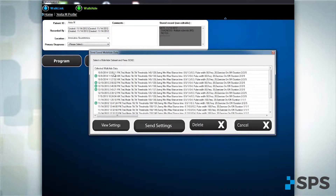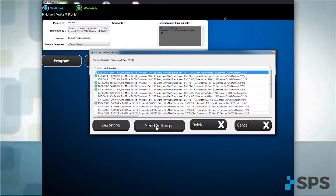Identify the program that you wish to transfer to the patient's device. Click on that item and click Send Settings.